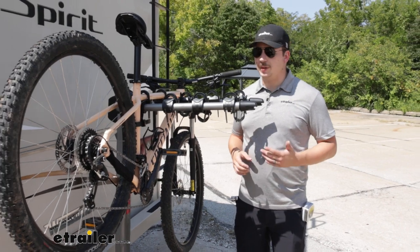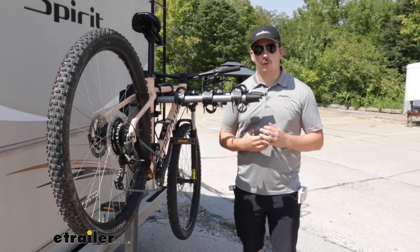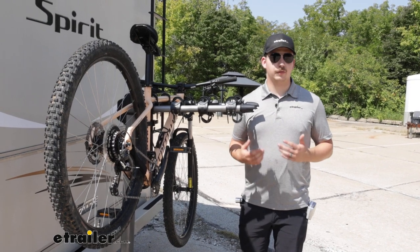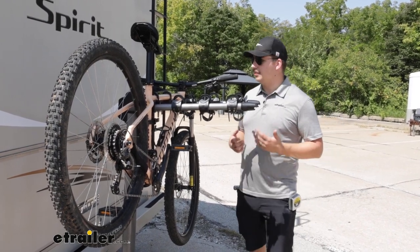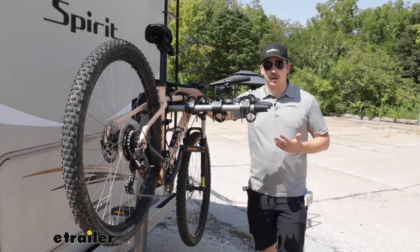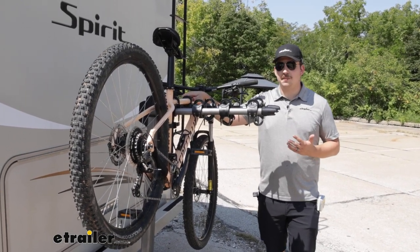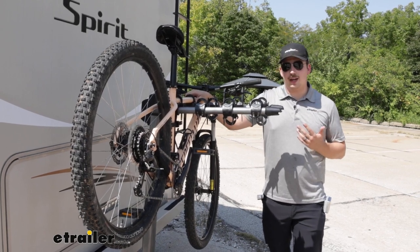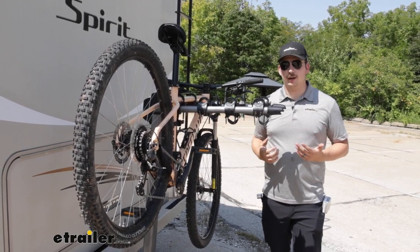This is motorhome approved, which means it has been tested and approved for the extra shock and vibration back here compared to a typical passenger vehicle. We do want to keep some things in mind, though. Because it is frame contact and hanging by the frame here, we want to avoid our carbon frame bikes. If you've got an alternative frame bike or a kid's bike, you will probably need a bike adapter bar to get it to sit properly on the bike rack.